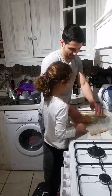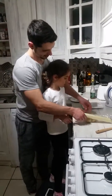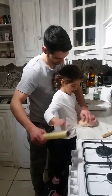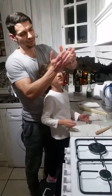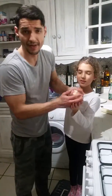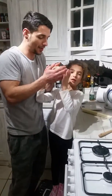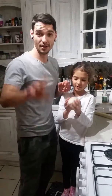We wrap it up and put it in the fridge for a minimum of half an hour — 45 minutes — let it rest. Then we'll be back and finish the cookies. We'll show how to put them on the parchment paper and how to cut them and all that. See you in a bit!